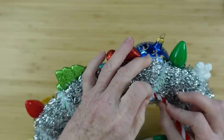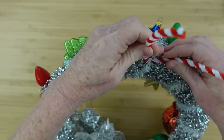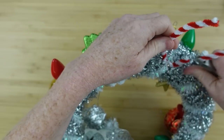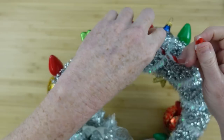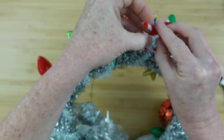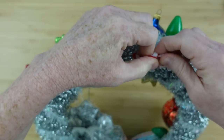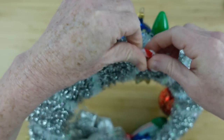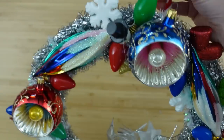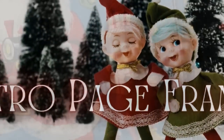For the back, I'm using a candy cane stripe pipe cleaner. I do not know where they came from — you can probably get them at Dollar Tree, or make your own by twisting white and red together. I'm twisting a loop in the back, fed through the tinsel wire, so we have a way to hang it up.